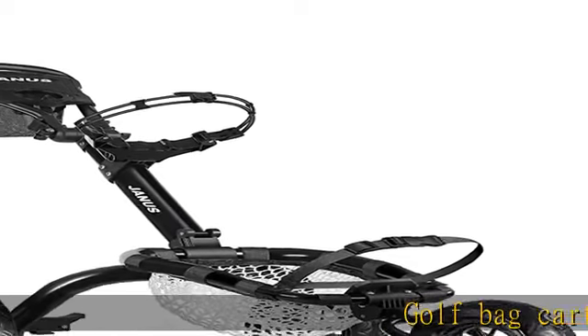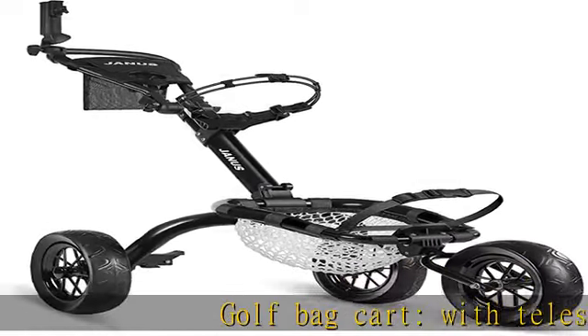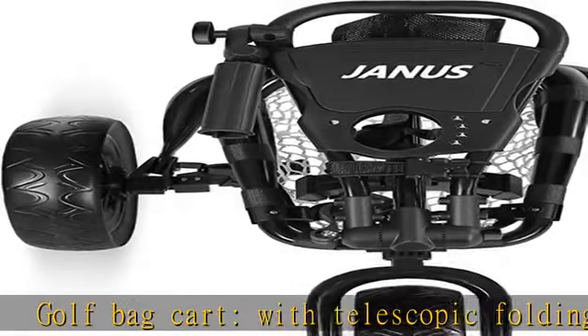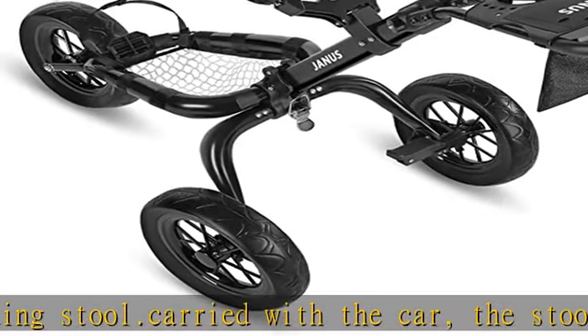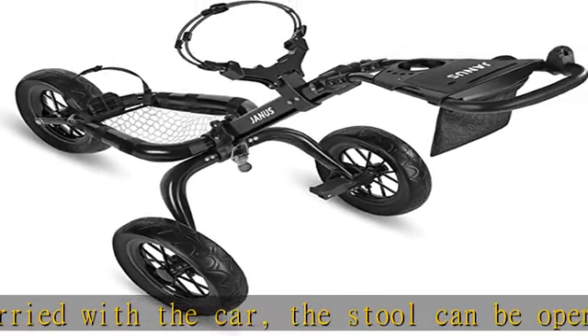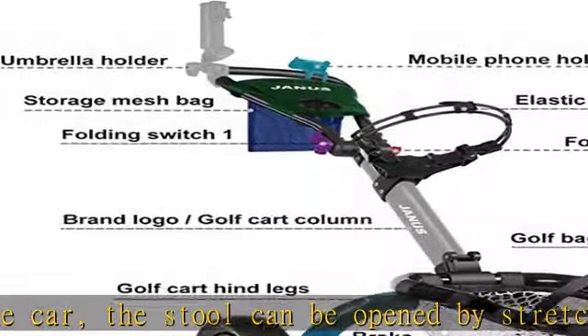Golf bag cart with telescopic folding stool, carried with the car. The stool can be opened by stretching in one second. The contracted volume is small, and it can be hung at any position on the car, which is convenient to carry. Golf cart with golf net for practice chipping, swinging, and carrying golf accessories.